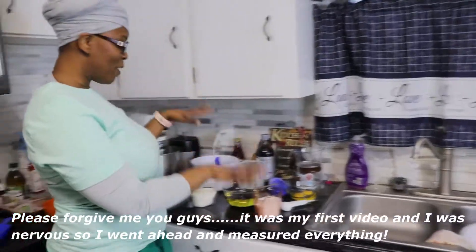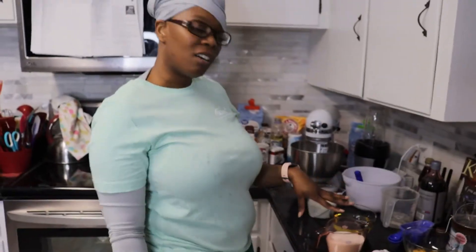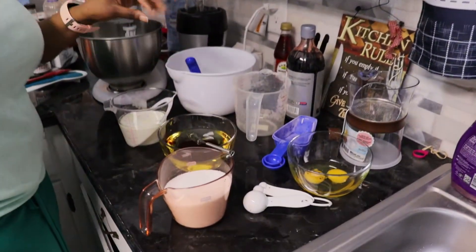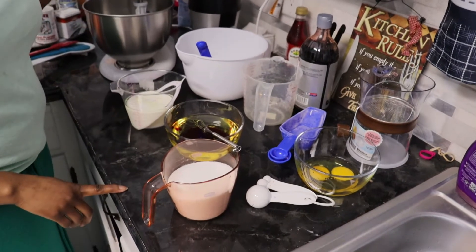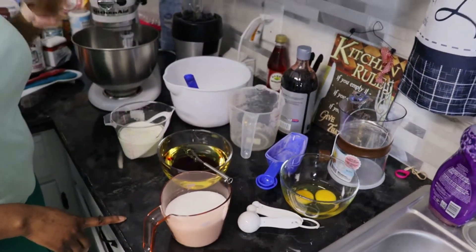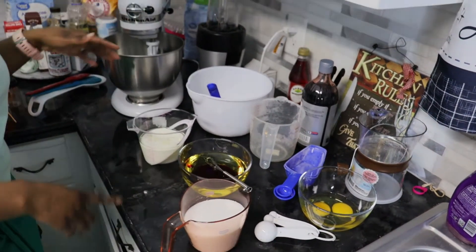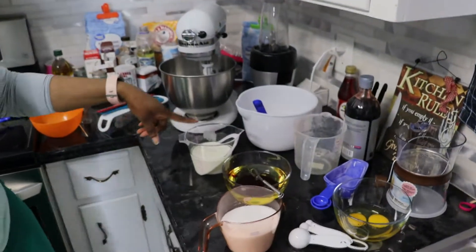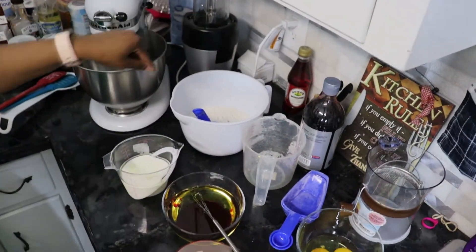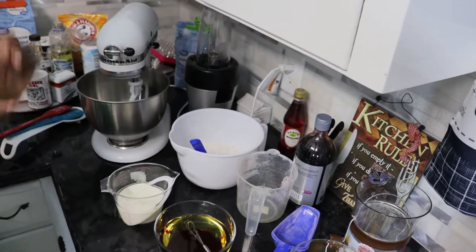These are the ingredients I have laid out. It takes two eggs, one and a half cup of sugar, one and a half cups of canola oil, a tablespoon of red food coloring, a teaspoon of vinegar and a teaspoon of vanilla extract. Also you're going to need one cup of buttermilk, two and a half cups of sifted flour, a teaspoon of baking soda and a teaspoon of cocoa.